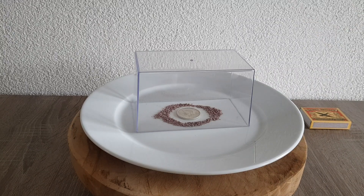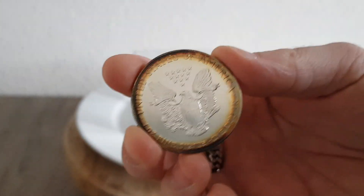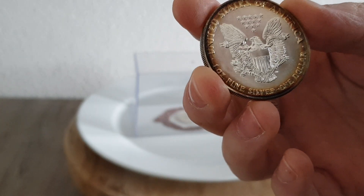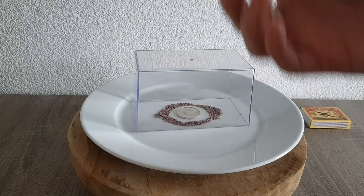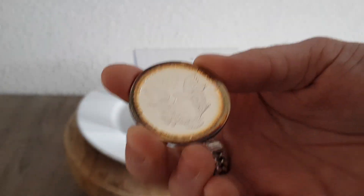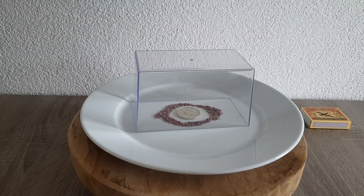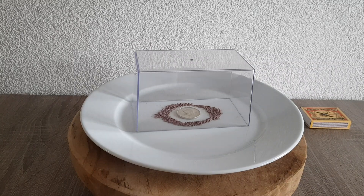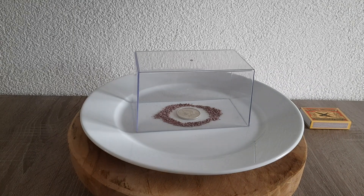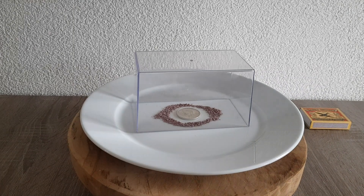I'll keep you guys updated on what happens to this coin. If it works out well, I'll use a 2019 American Eagle in the same way — not the 1987, because I want that one to tone naturally over the years. I know there's also the option of using hard-boiled eggs, but that won't give the same color toning. Not sure if this sulfur method does either, but we'll see.